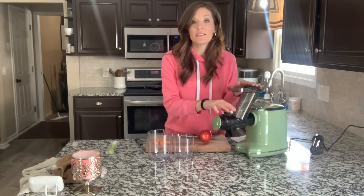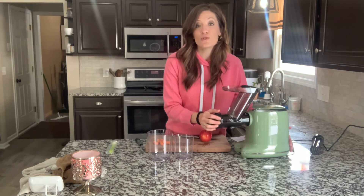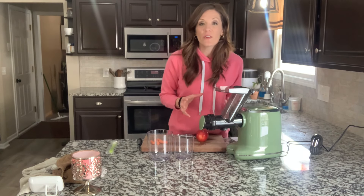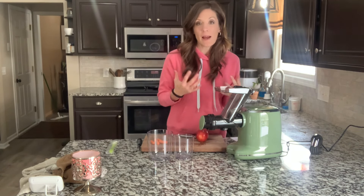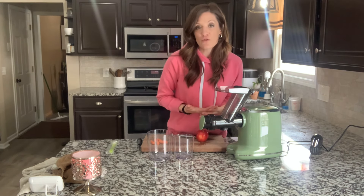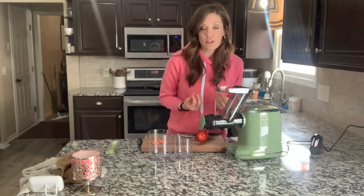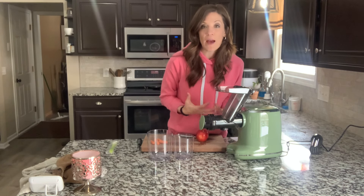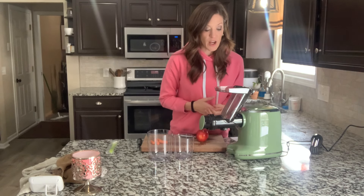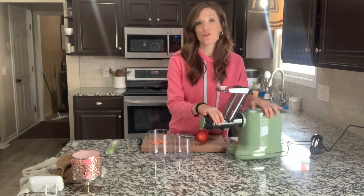I want to talk about this juicer that we recently purchased. We're trying to live more of a healthier lifestyle, be very mindful of what we're putting in our body. Drinking fresh fruit and vegetable juices is one of the best ways to feed your body with the right nutrition. So we purchased this juicer.